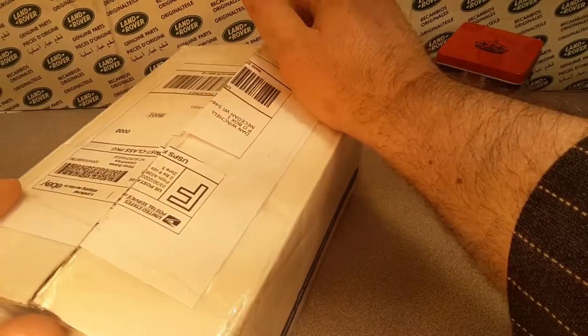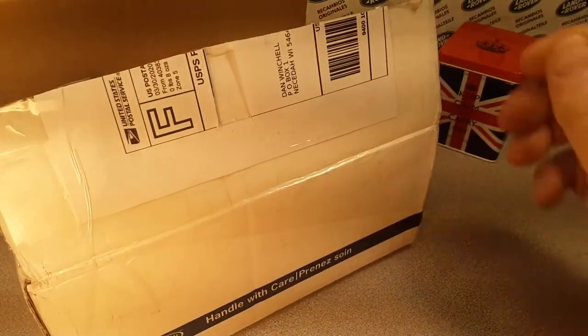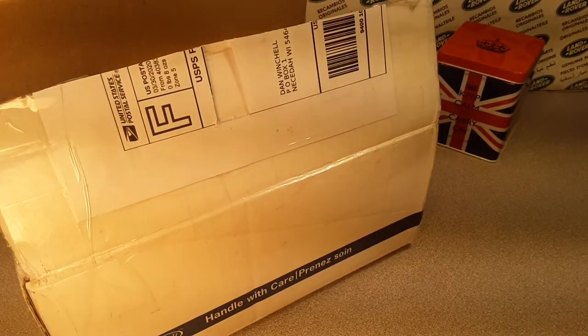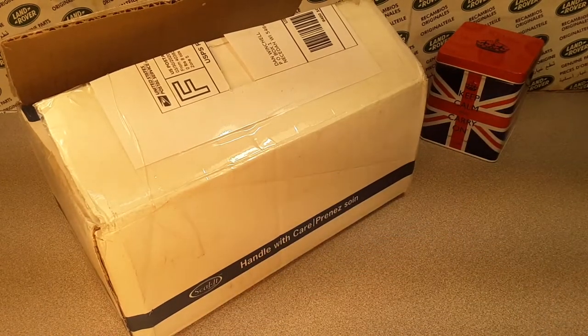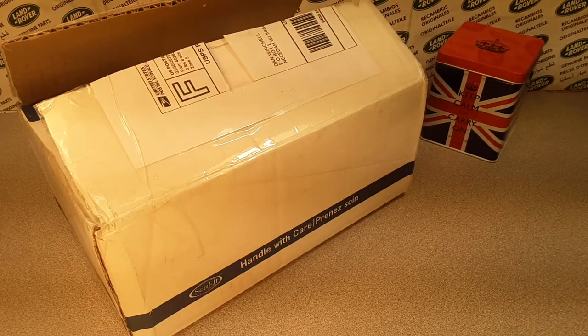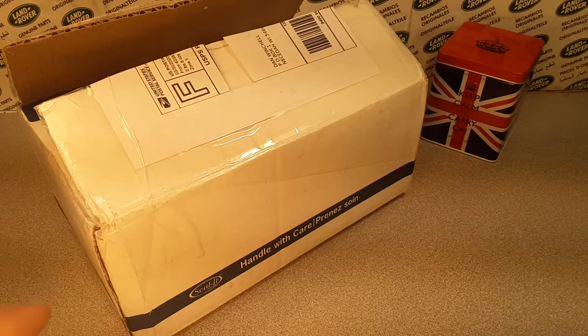Buying off eBay and staying home. So I don't know how long this will be taken care of. I did buy something — what the heck did I buy? It doesn't say. Yes it does. I remember now. Let's get into it.